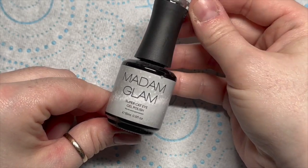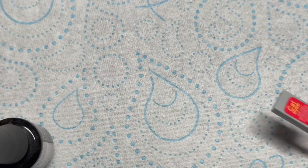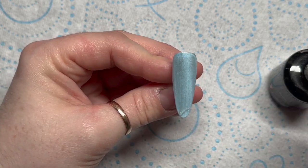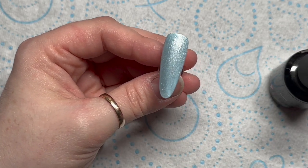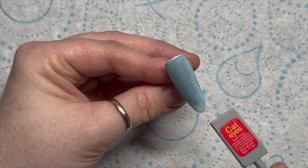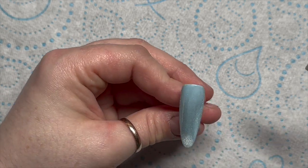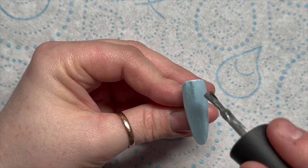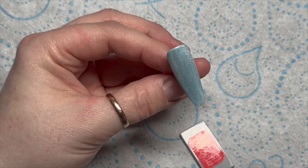On top of that we're going to use the super cat eye gel. You need a magnet - I keep calling it a magnetic tool but it's just a magnet, that's all it is. I need to look up the nail artist - I think it's Nail Art by Jen. Yes, it is! Nail Art by Jen - I was thinking was it Nails by Jen? Have a look at her Instagram, she's got some lovely nails on there.